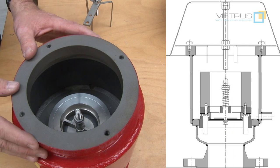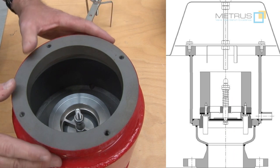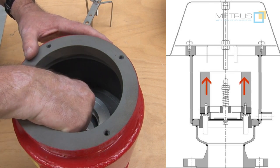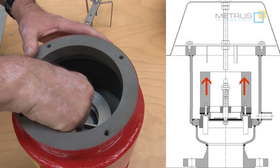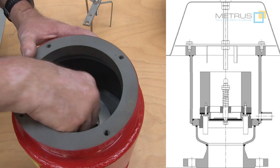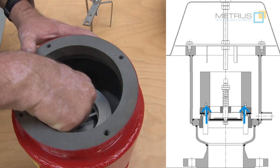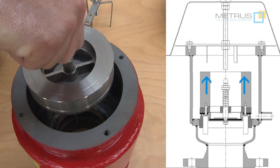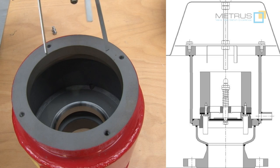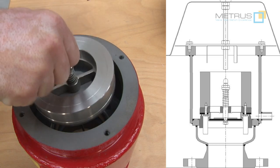But how does it work if we get overpressure into this tank? In this case the entire part will move upward and the weight will hold the seat downward. But as soon as we have a certain overpressure in the tank, this part will move upward. The retainer, which I removed before, will just protect that the entire seat will not come out.